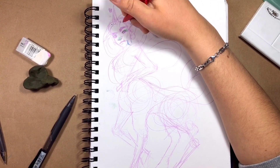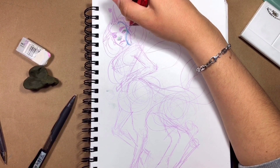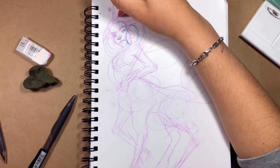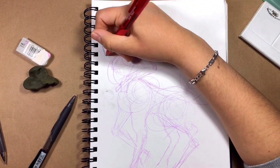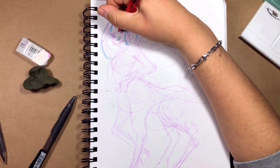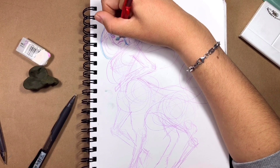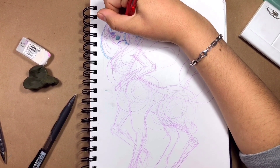I just kept drawing and sketching. At first I thought I was going to have this as a sketch and then redraw it somewhere else, but I'm lazy — I couldn't do that. Imagine drawing the same thing twice! I mean, that's what I should do every time, but I don't. So I just kept sketching because I like to sketch things.